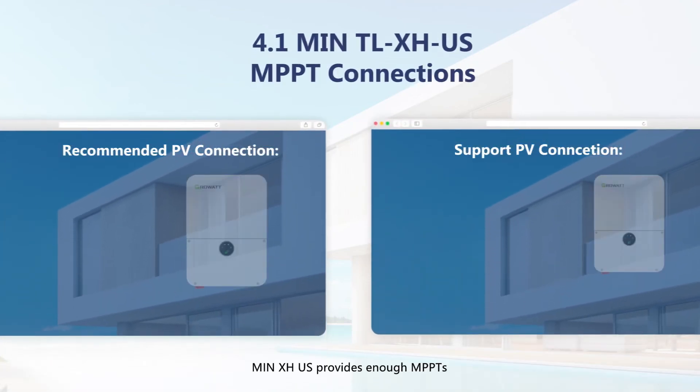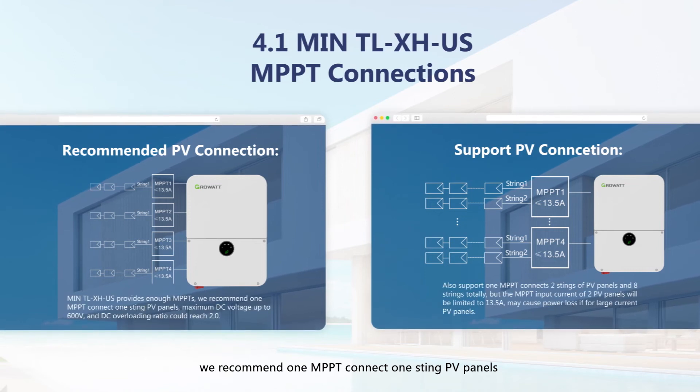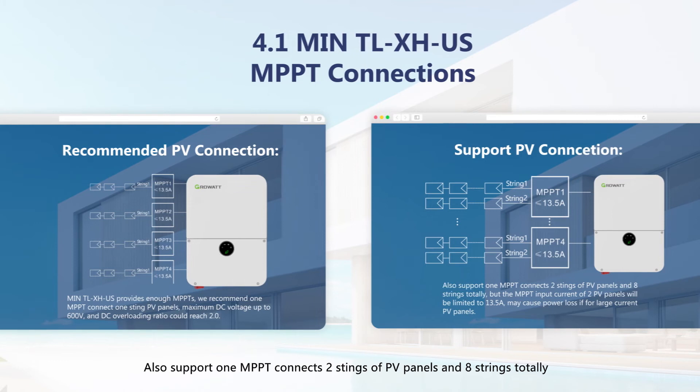The MIN-XHUS provides enough MPPTs. We recommend one MPPT connect to one string of PV panels, with maximum DC voltage up to 600 volts. It also supports one MPPT connecting two strings of PV panels, with eight strings total. However, the MPPT input current of two PV strings would be limited to 13.5 amperes, which may cause power loss for large-current PV panels.